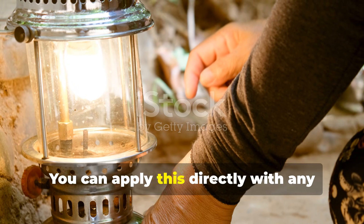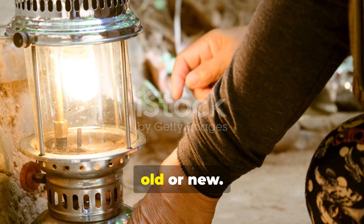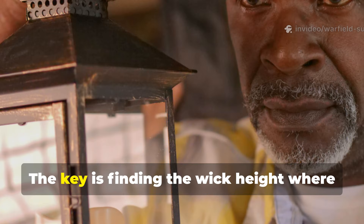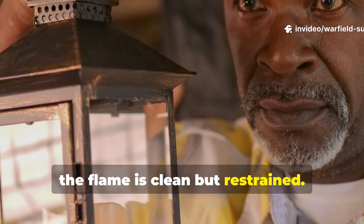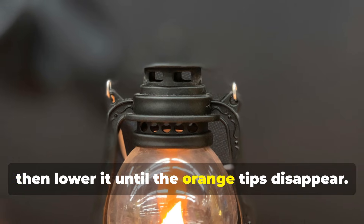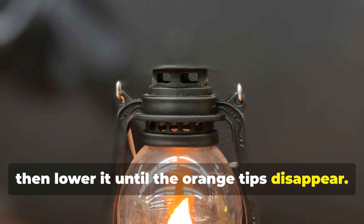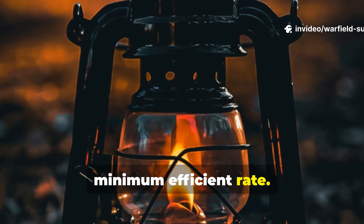You can apply this directly with any standard kerosene hurricane lantern, old or new. The key is finding the wick height where the flame is clean but restrained. Raise the wick until you see the flame widen, then lower it until the orange tips disappear. At that point, the lantern is burning fuel at its minimum efficient rate.